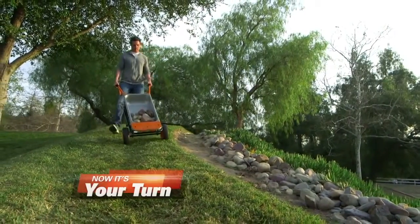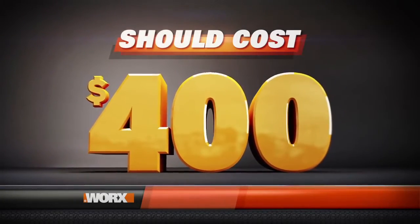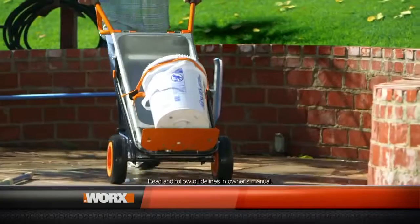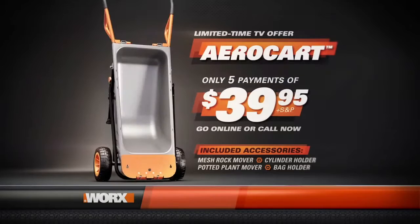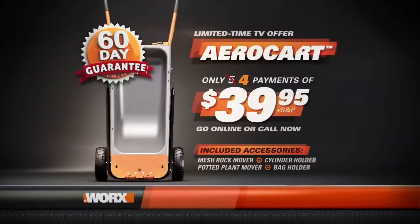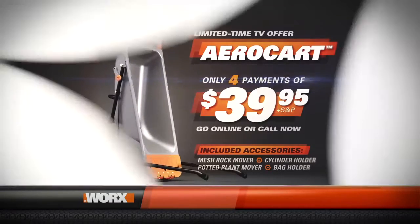Now it's your turn to let the WORX AeroCart do the heavy lifting for you. If you bought separate specialty tools to do all eight jobs the WORX AeroCart can do, you'd pay over $400. Order today and you won't pay $400, or $300 — you won't even pay $200. Order now and you'll receive the complete WORX AeroCart system, including the mesh rock mover, cylinder holder, potted plant mover, and large bag holder — all for just five easy payments of $39.95. But order right now and WORX will make a payment for you, so it's just four easy payments of $39.95. There's no risk because WORX stands behind the AeroCart with a 60-day no-questions-asked return guarantee. Go online or call now to receive the AeroCart for only four easy payments of $39.95. Your satisfaction is completely guaranteed.